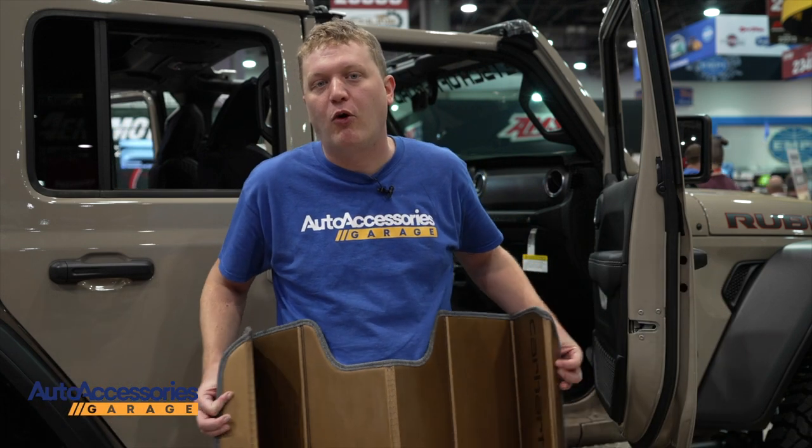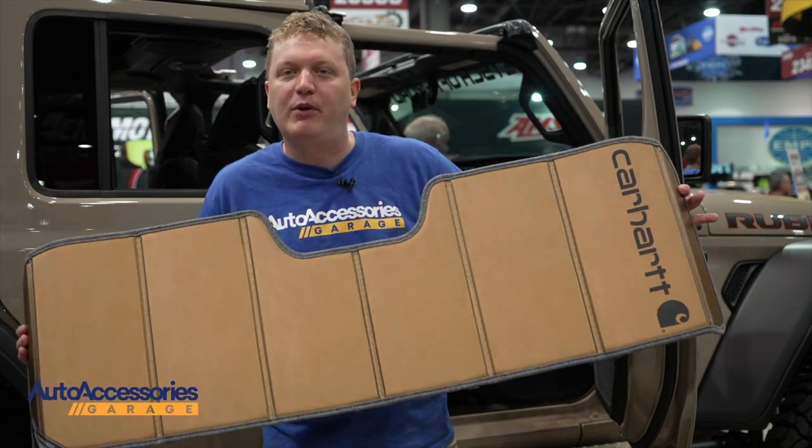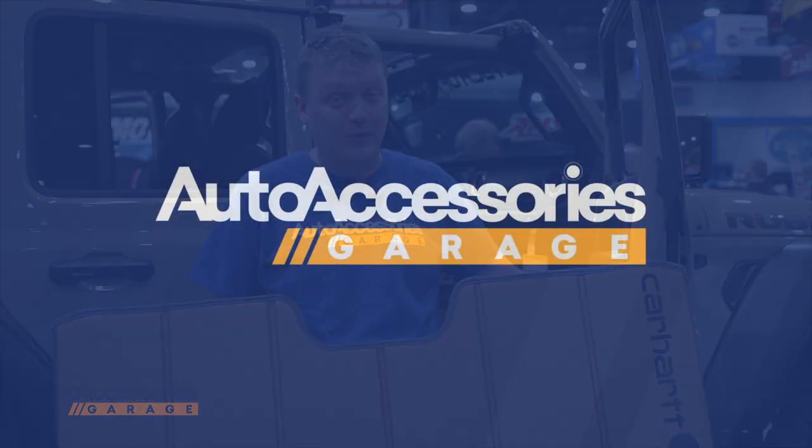Cracked dashboards, fraying steering wheels — all that is preventable when you put this in place. It makes your car more comfortable to get into. The Carhartt Sunshade is available with free shipping at Auto Accessories Garage.